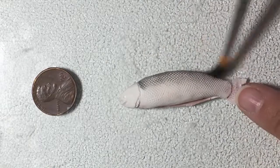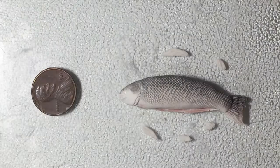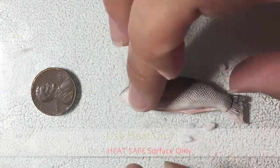Prior to baking I add the soft pastels just to create a base color. After I do this I add some liquid Sculpey and add the fins. I use my heat gun just very briefly to adhere the fins to the fish.